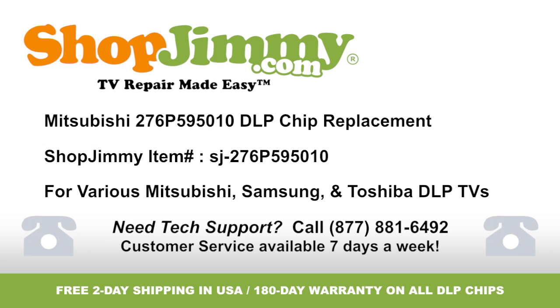DLP chip replacement for Mitsubishi part number 276P-595-010, brought to you by ShopJimmy.com. Visit www.shopjimmy.com to search the hundreds of thousands of TV parts in our inventory.